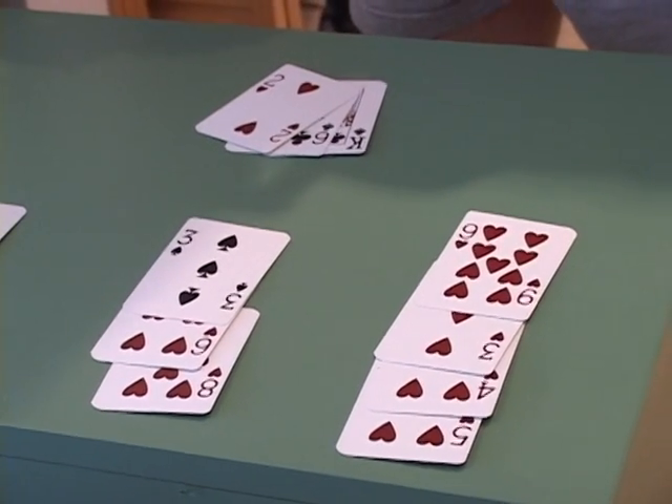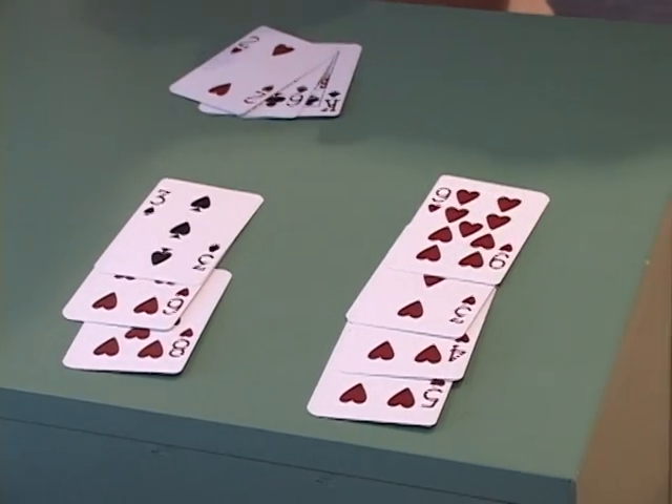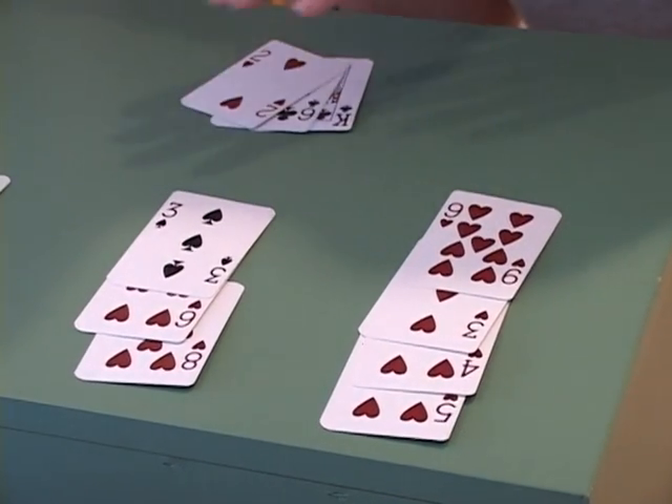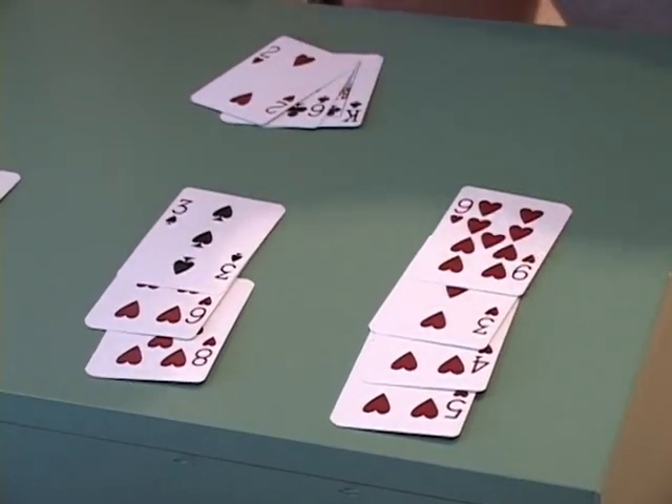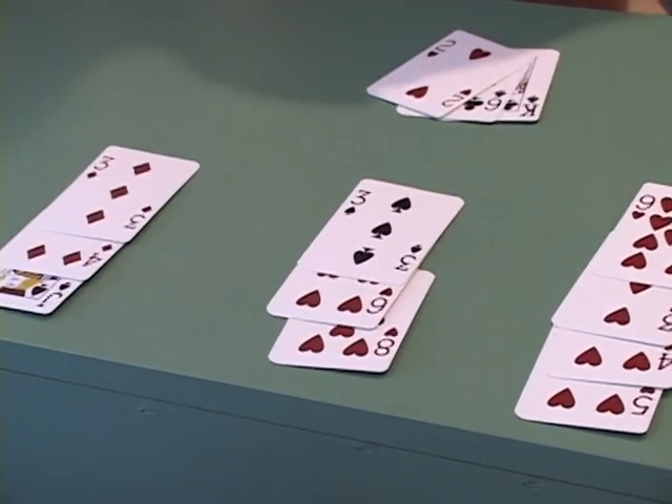In a single deck or a double deck, that is a very good number. It means, as you can see here, a large percentage of the small cards are out of play, and there are still a lot of tens and particularly aces left in the deck.